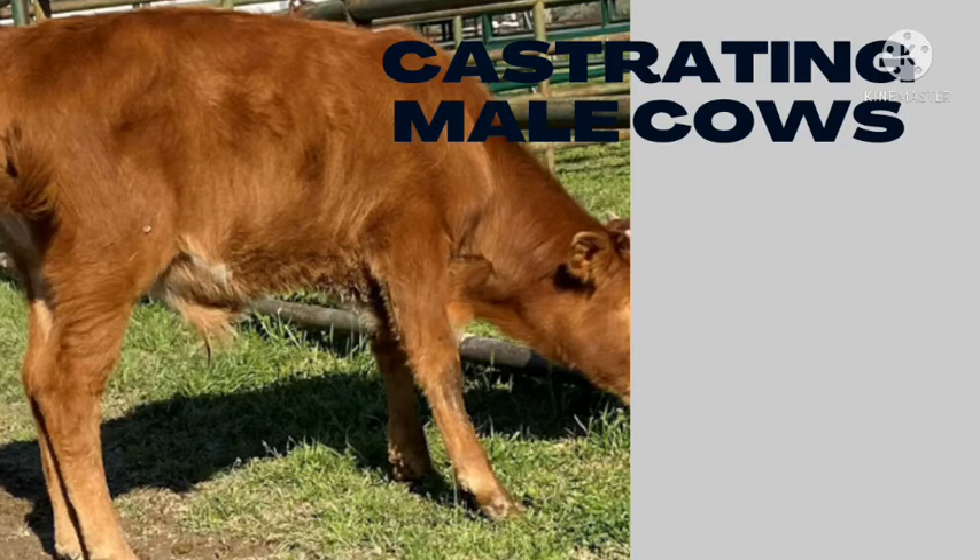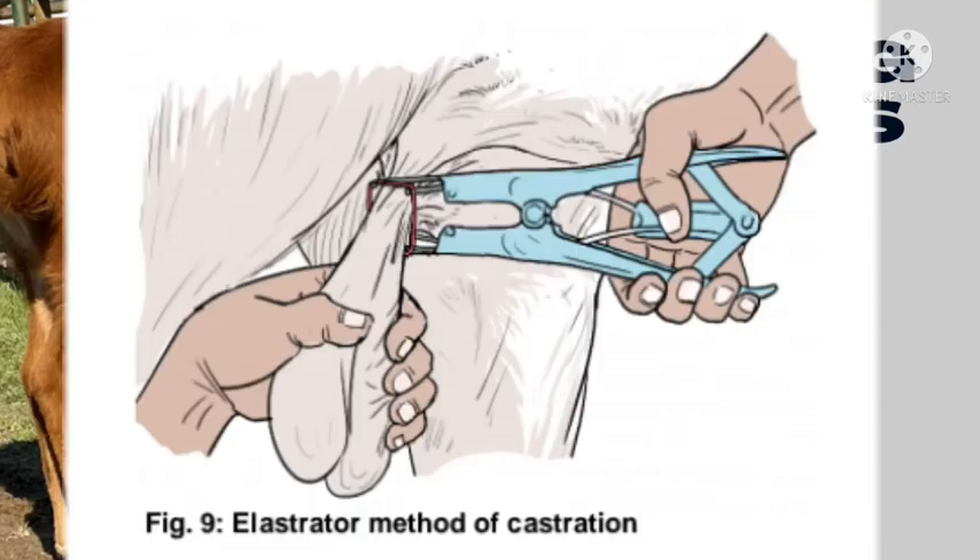Next, we have the elastrator ring method, where a small rubber ring is expanded using an elastrator and then wrapped around the scrotum. To minimize pain, make sure you do this within three days of the calf being born, after the testicles have descended down to the scrotum.